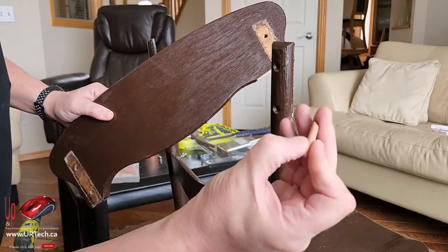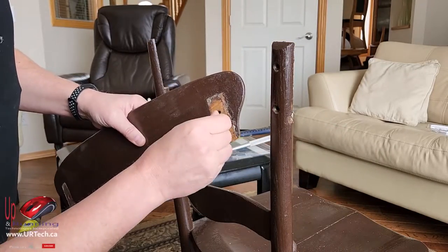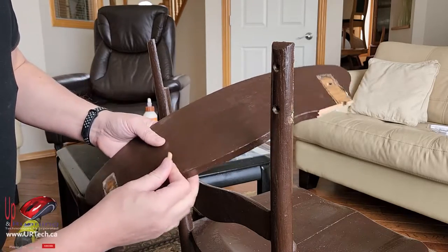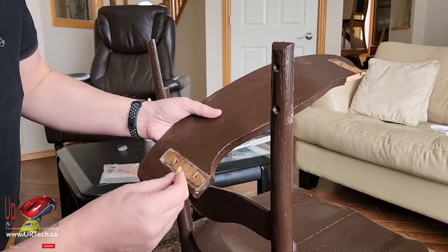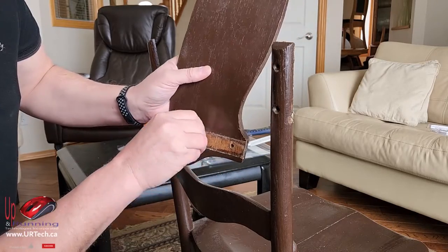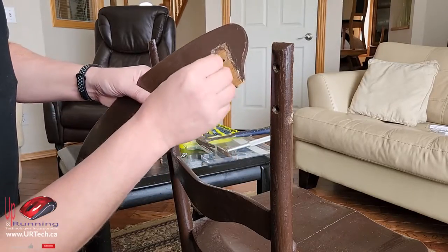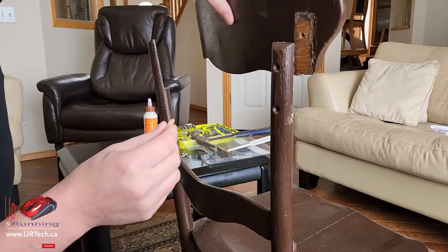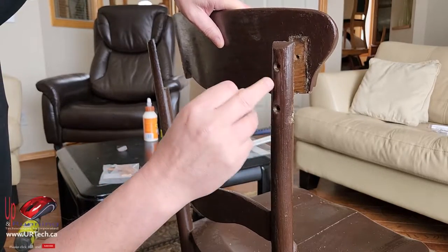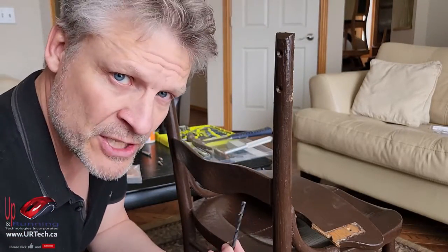Wood dowels — you'll notice they have little channels on the side, and that's so they can collapse when you push them in. They'll create friction and the glue will really get in there and hold it. One of the questions you have to ask is what size of dowel? Go to Ikea and grab a couple of different sizes, or do what I did and buy two different packages. This one looks like it's going to sort of fit — but no, it's not quite large enough. I'm going to have to drill that out a bit. I'll eyeball it since this is a friction business.